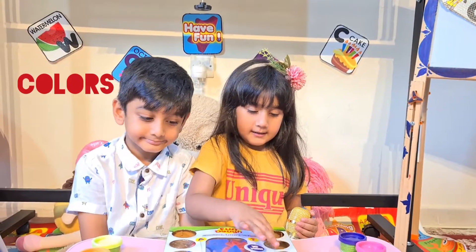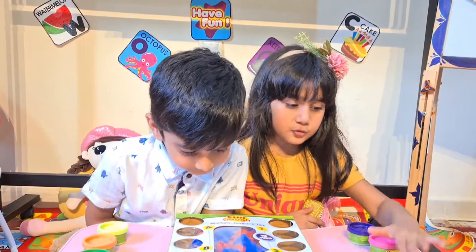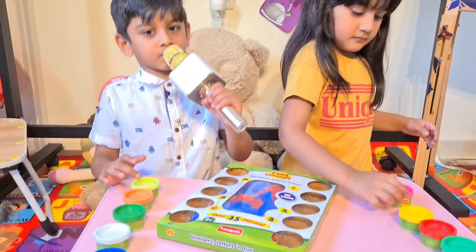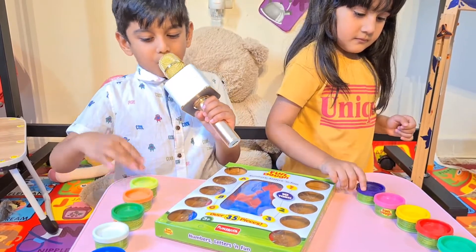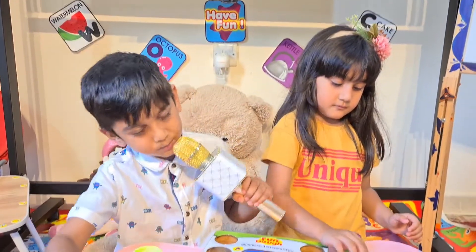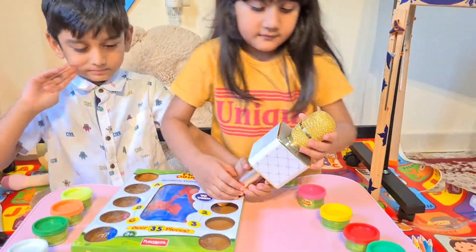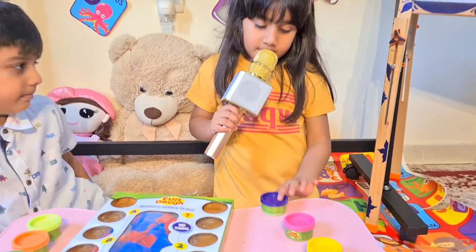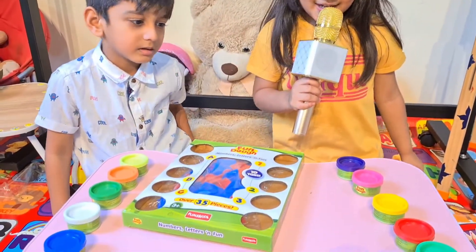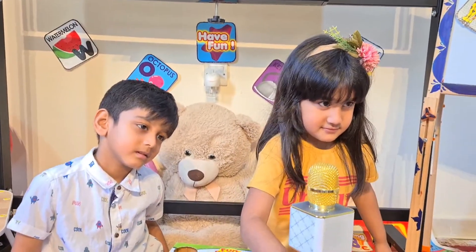Guys, now you will tell me the colors in front of you! So now, first you Rafi! Light green, orange, dark green, white, blue! Now it's Nurum's turn! Take the mic please! Nurum: pink, yellow, red, green! Good job guys!